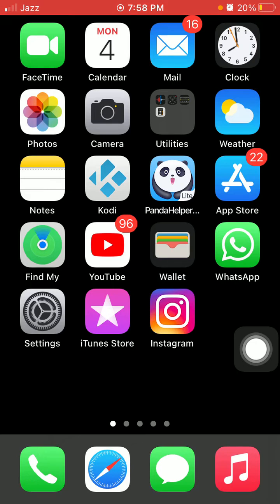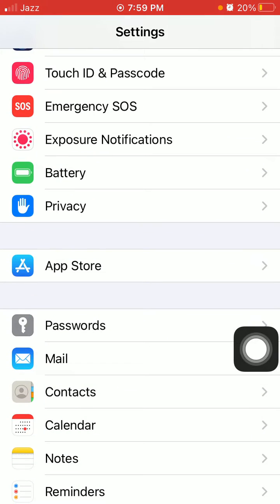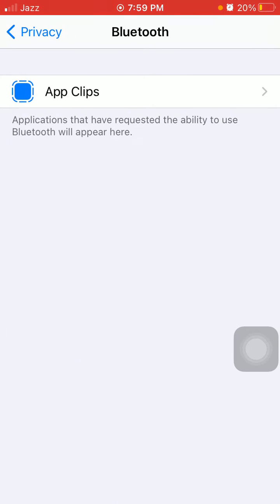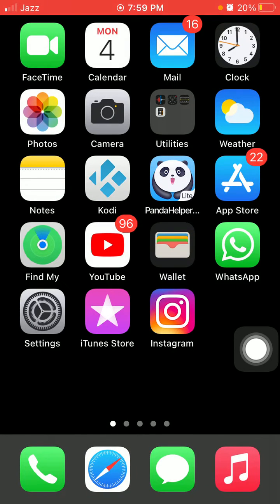Number five: check Bluetooth access. To check that, launch Settings, scroll down and tap on Privacy, then tap Bluetooth. Here we have to check if any apps are denied Bluetooth access — you have to give access to connect to the device.